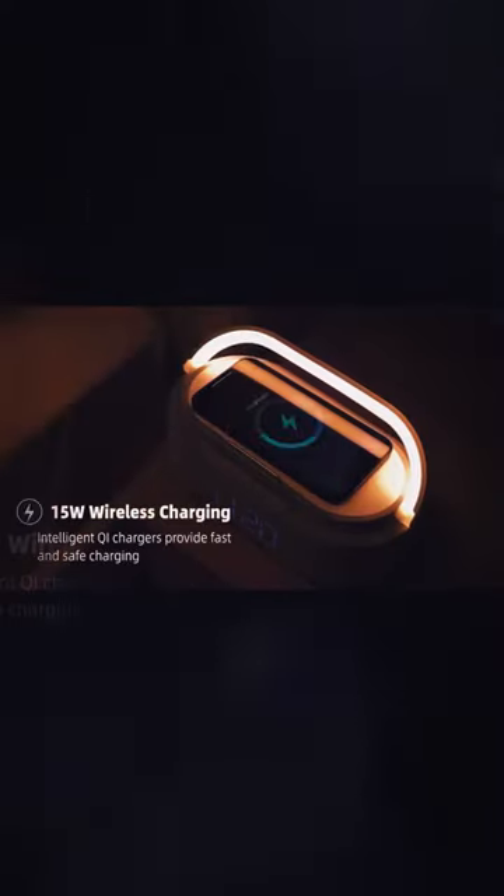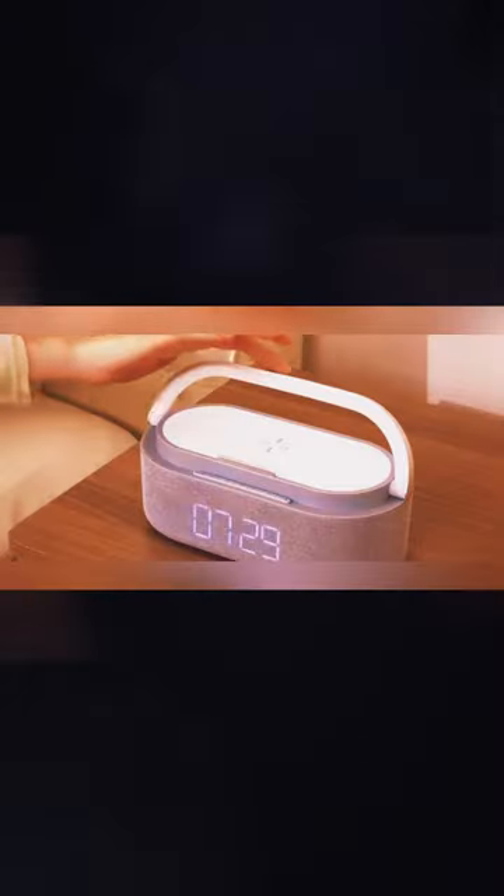Moreover, when it's time for your morning coffee, you can utilize the top of the clock as a stand.